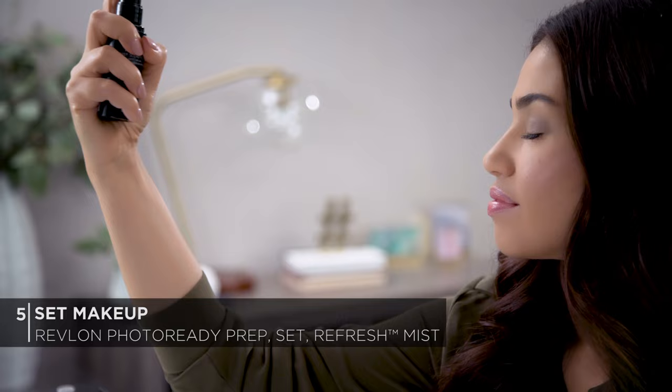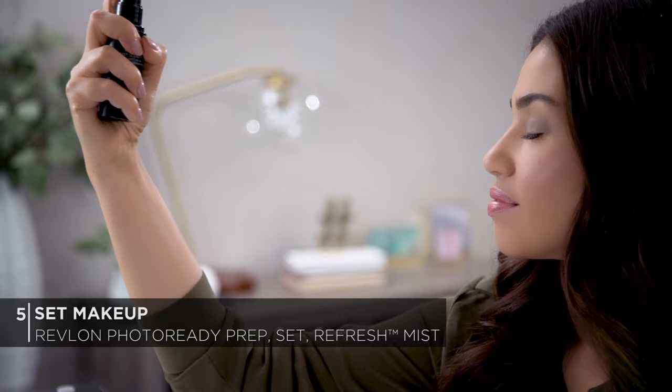That's it for prep. I have a smooth hydrated base ready for makeup. Now I'm going to quickly finish off the rest of my makeup for a fresh face look. Now the fun part — we're going to spray another round of Revlon's new Photo Ready Prep Set and Refresh Mist to help set our makeup. And there you go. You can really see how this prep regimen gives that fresh glowy look. I love how smooth and flawless my skin looks.